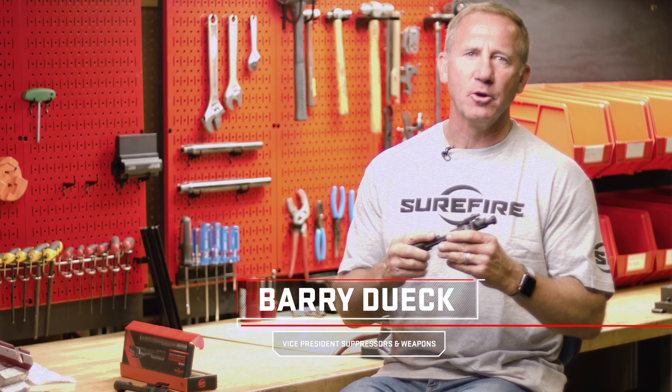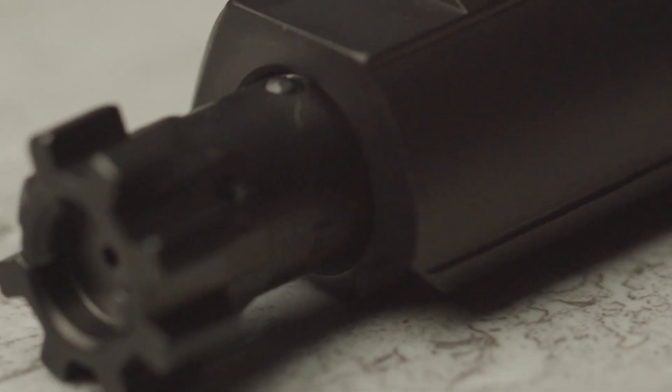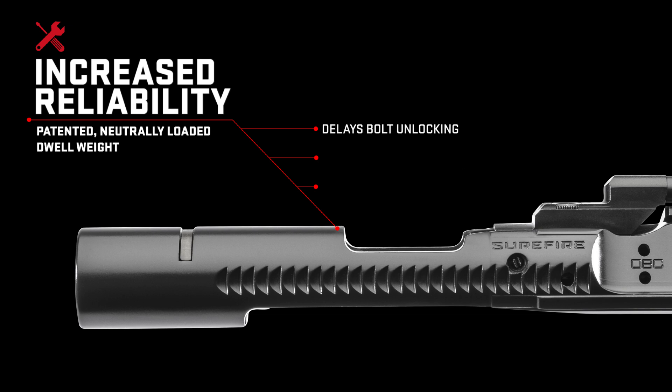Hi, I'm Barry Duke with Surefire, here to talk to you about the OVC. Why do you want this OVC? Because it's going to double the reliability of your AR.